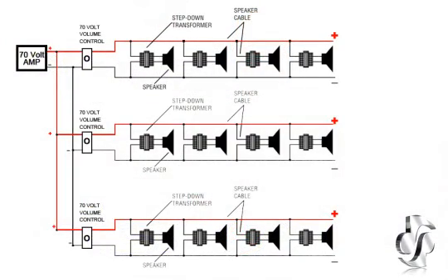Remote volume controls and individual speaker level adjustment along a single wire run are common requirements in commercial sound. 70-volt volume controls should be used to control volume in specific areas. This diagram shows some examples of how these volume controls can be wired in a typical system. As you can see, multiple volume controls can be used for different zones.